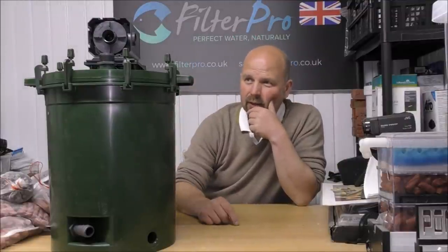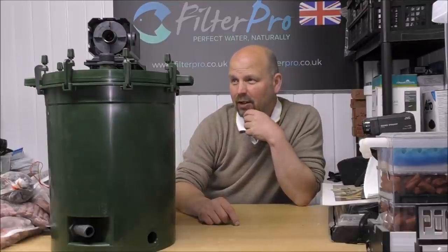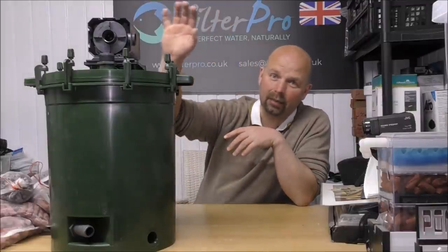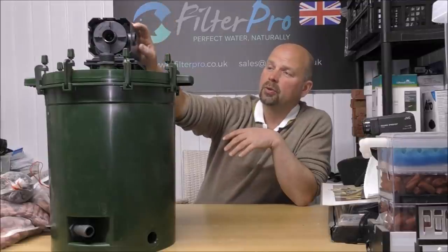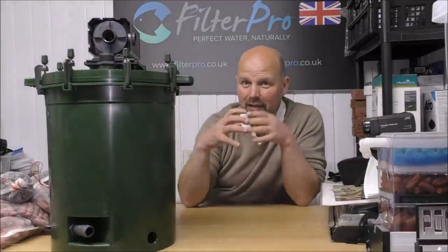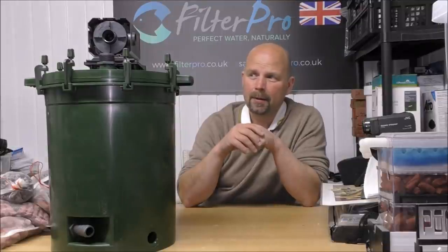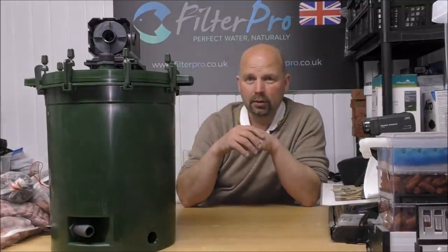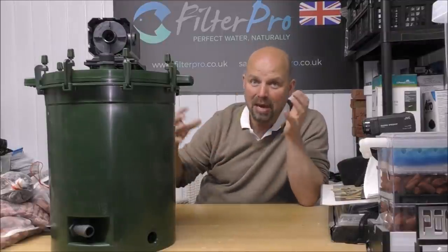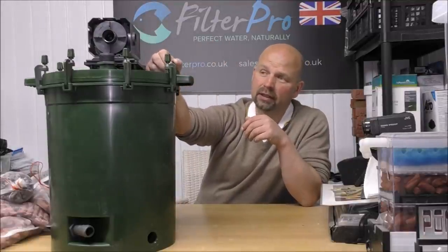As far as my thoughts on this filter go, it's been around for a lot of years and the design hasn't changed much. They might have upgraded the pumps a few times, and you can actually add bigger pumps to the top of here. As far as media holding capacity goes, it's the equivalent of more than two FX6s, which is what a lot of people would use in big predator tanks, marine tanks, big discus tanks, big tanks in general. You've got one filter that does the job of multiple filters, and to me that makes it a pretty good buy.